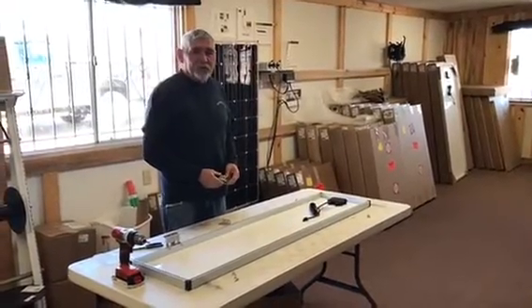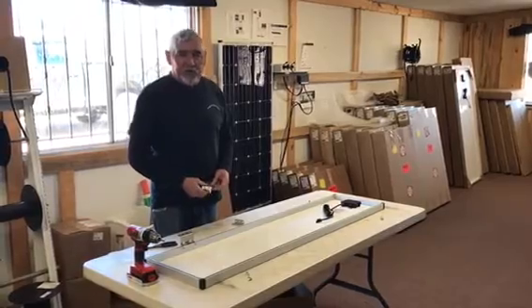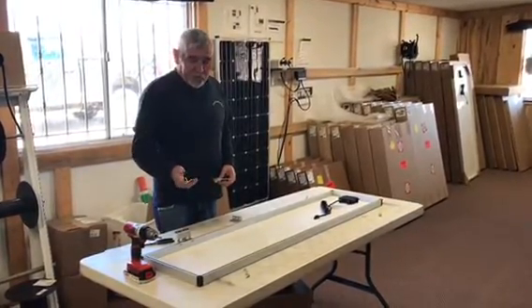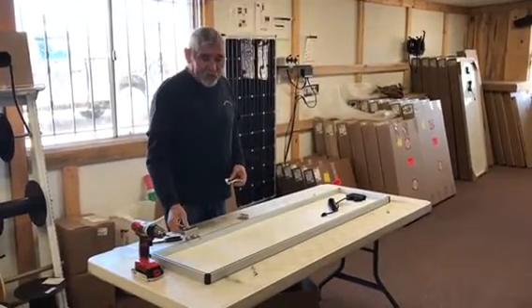Hi, this is Joe with Backcountry Solar. I want to show you how to attach the Airstream mounting feet to the 80 watt panels. It's fairly simple but a lot of people are a little confused by it, so we're going to do a little video here.